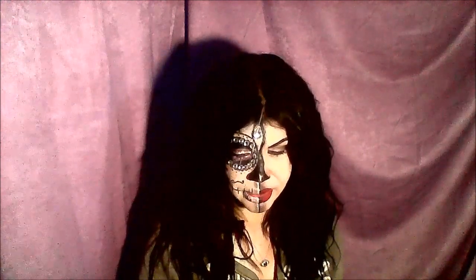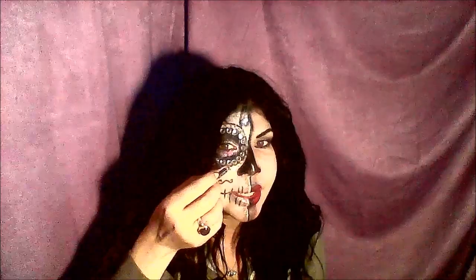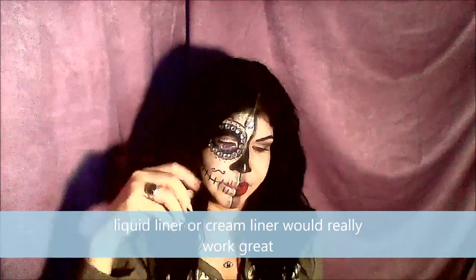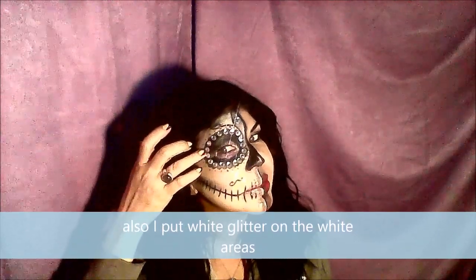I couldn't find black theater paint out here, so I used a normal eyeliner — it's so tiny — and drew all the details on with it. Then I used liquid liner, the one from Every Beauty, and put that on top to seal it, going over it a couple of times. I did this side first and then put the stones on using eyelash glue.